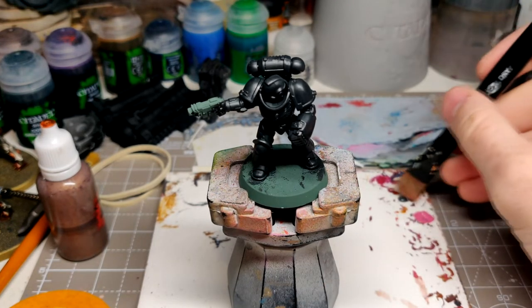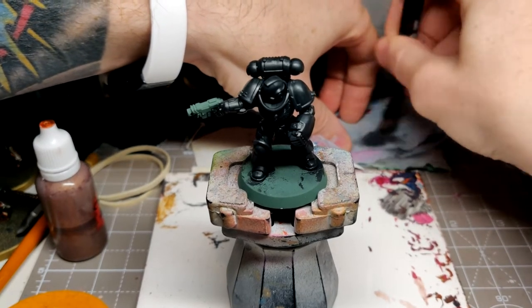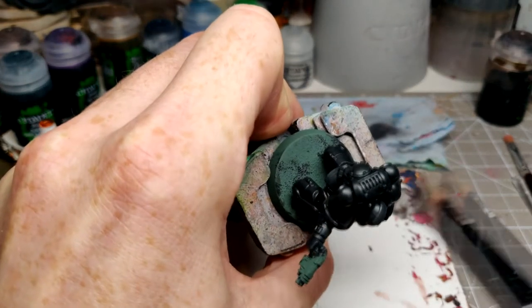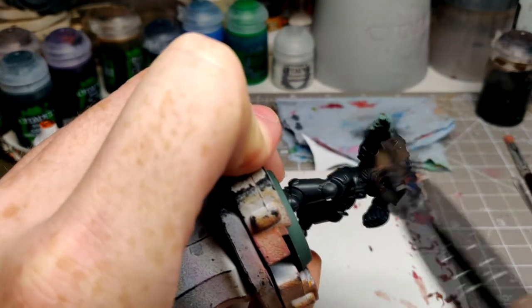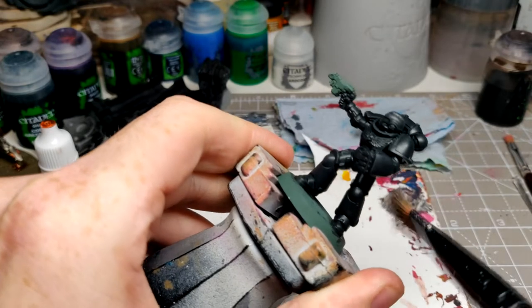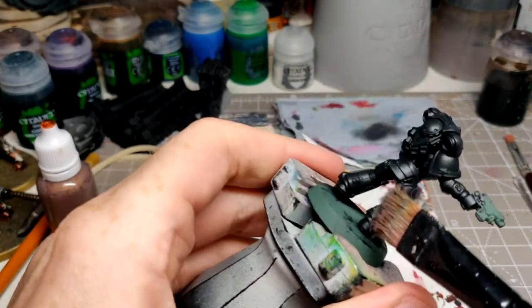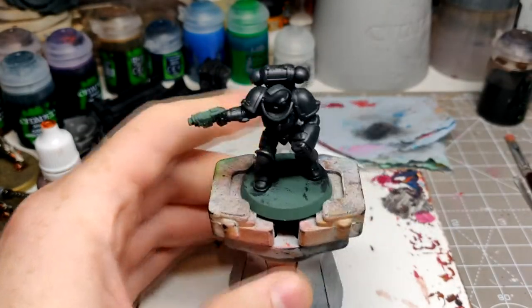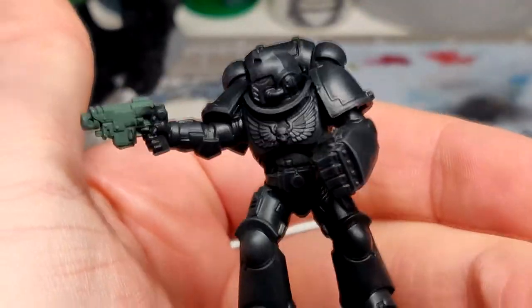Use your large dry brush and work it into the bristles. Don't want too much on there — remember, because it's a dark colour, don't want to go too mad. Apply your broad strokes as per, just focusing on those raised details. Let's have a look at that — we've got a nice gradient and we can see the details. Nice dark colour.